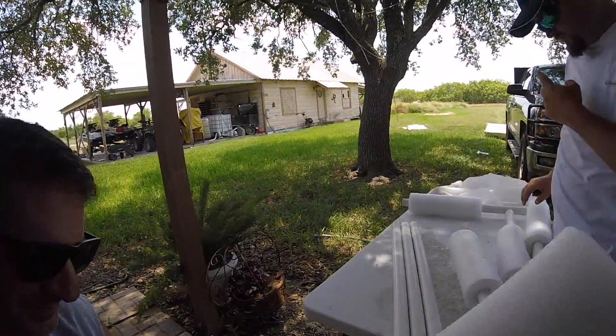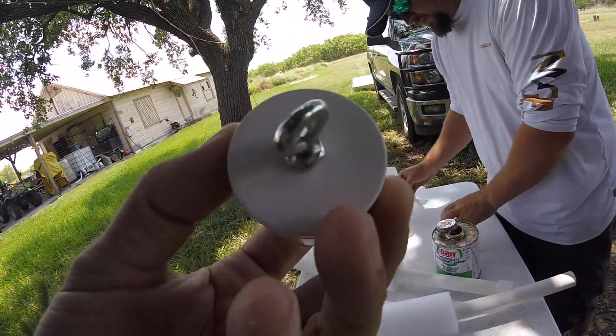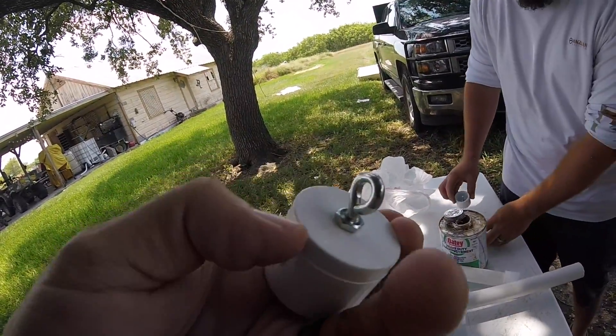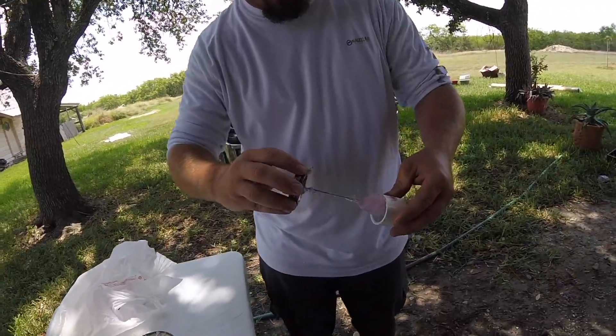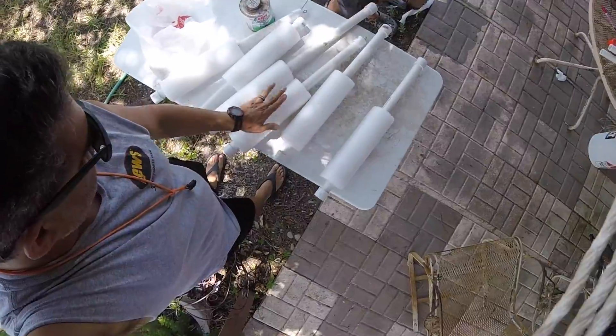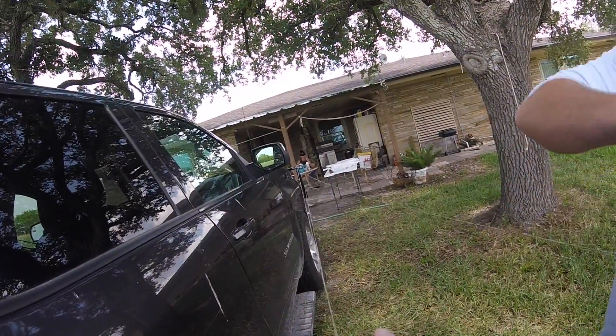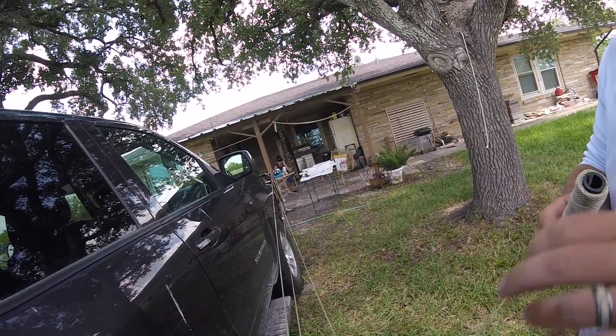Damien's ahead of the curve here — he already put a little eye bolt on there, now he's going to slick it up with some glue. When a cat or something gets on it, they stand up like a flag. We're in roughly 12 feet of water, so we're measuring out about 18 feet of line.